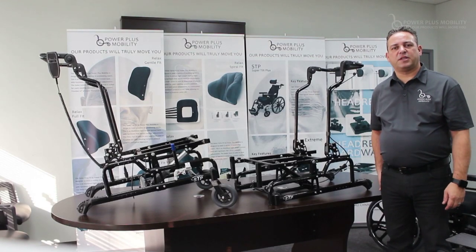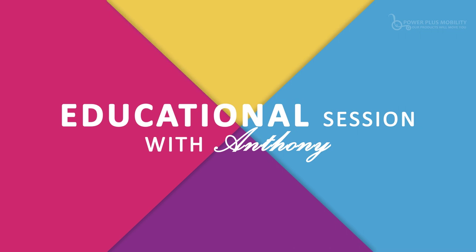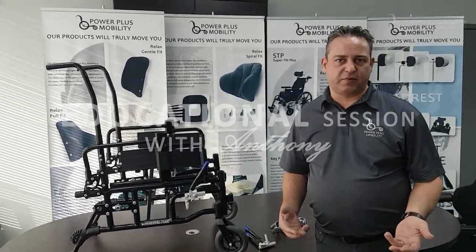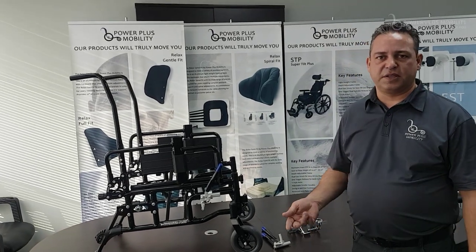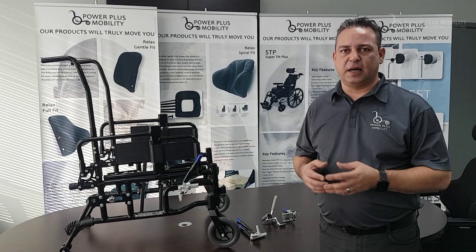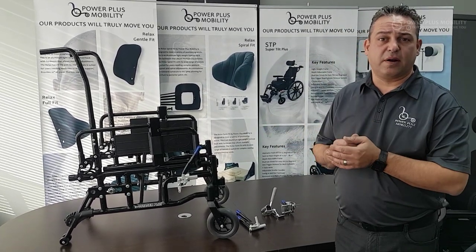Welcome to Power Plus Mobility's educational session. Today we're going to be talking about two types of brakes: aluminum versus steel brakes. We're also going to be talking about the way they're mounted and also the capabilities on each chair and why we put them on different types of chairs.